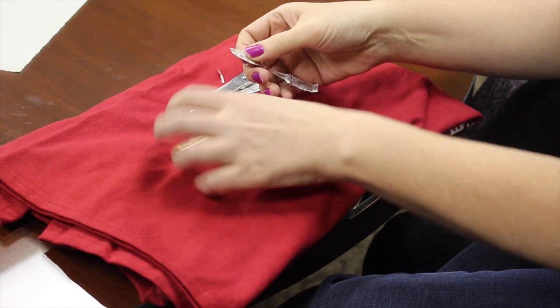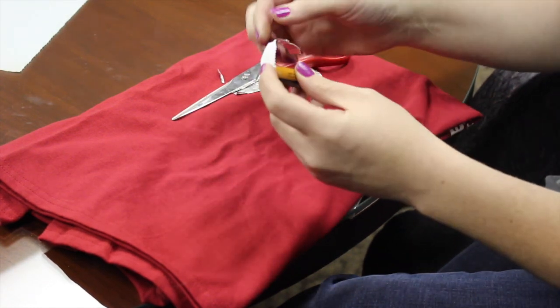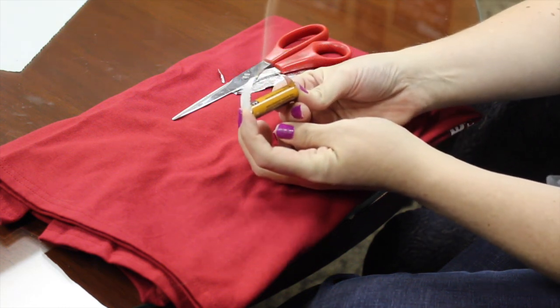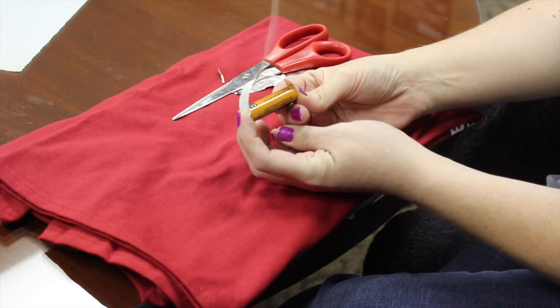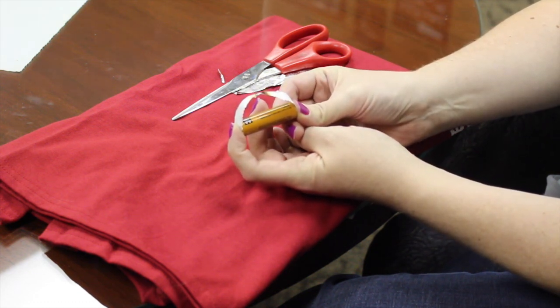Now what you're gonna do is put one end of the foil side on the top part of the battery and the other part on the bottom part of the battery. There you go. Holy crap, this battery's getting hot. But look, we got smoke. Got more smoke.